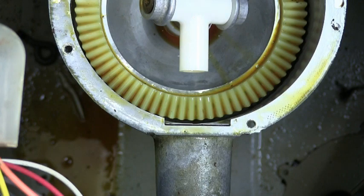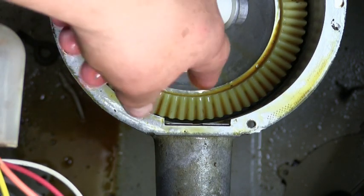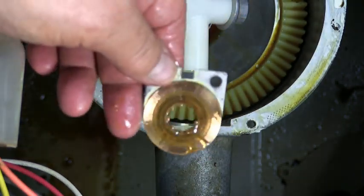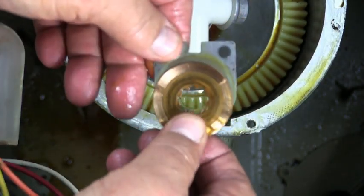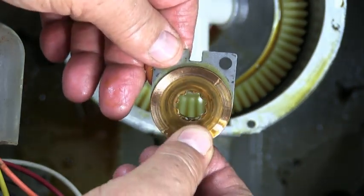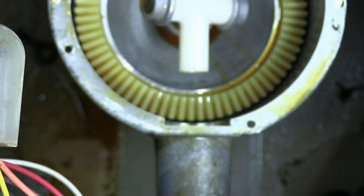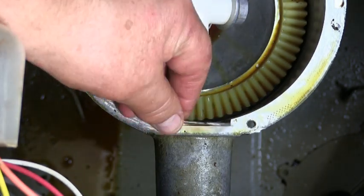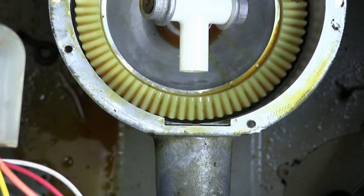I don't think you need to remove this piece, but I'm going to remove it so you can take a look at it. It's a flat piece of metal with a bronze washer. Inspect this big gear — make sure that it doesn't have broken pieces or anything. Put the metal pieces in place making sure that the bronze washer is facing the bottom of the transmission.